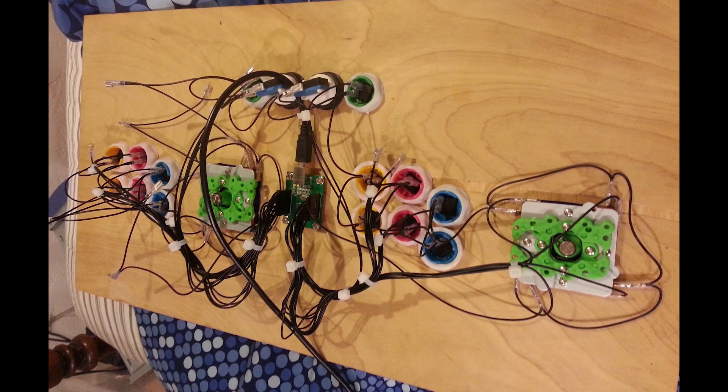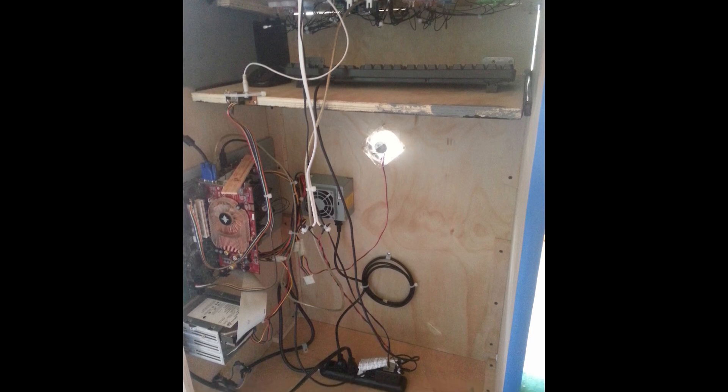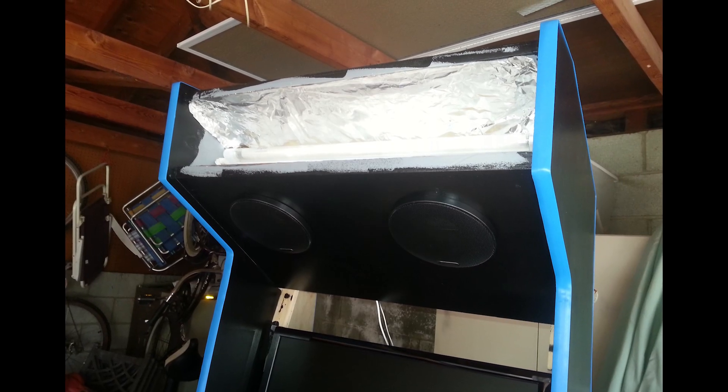It looks complicated, but good cable management really helps. I didn't end up using the computer case because it was really heavy and I worried about airflow, so I just mounted everything directly to the side panel. I also installed a fluorescent backlight for the marquee.